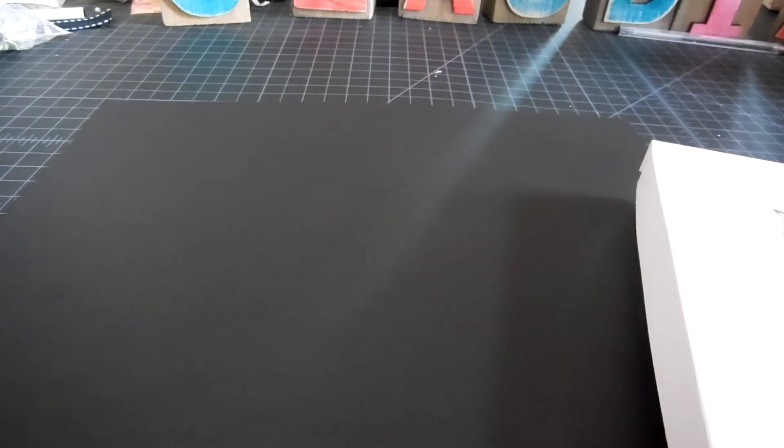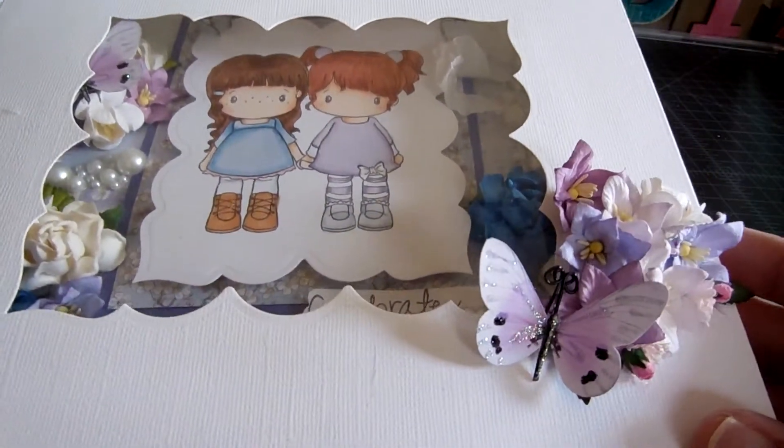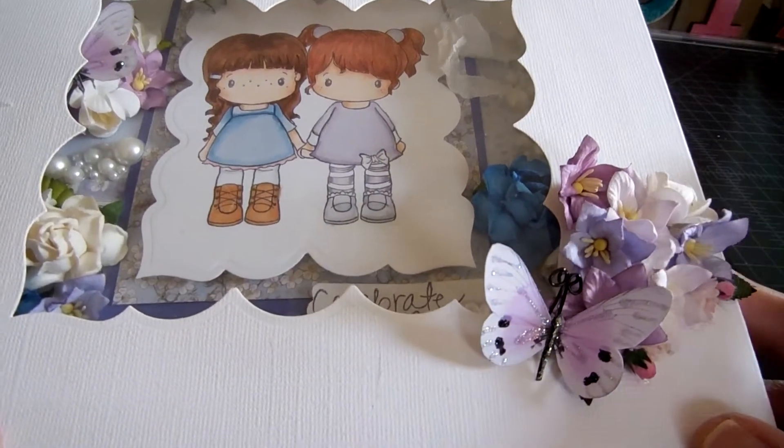Hi everybody. I just wanted to share a couple of things. This is the card that I ended up making for the same-sex wedding that my sister is going to. This is the box. I tried to keep it fairly simple.